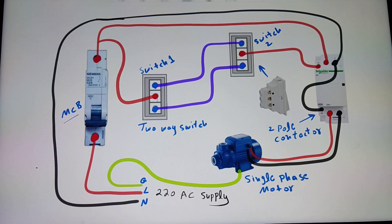Hello everyone, I am your instructor and you are watching Electrical Tutorials. In this tutorial you will learn how to control a single-phase motor from two places using two-way switches and a magnetic contactor.